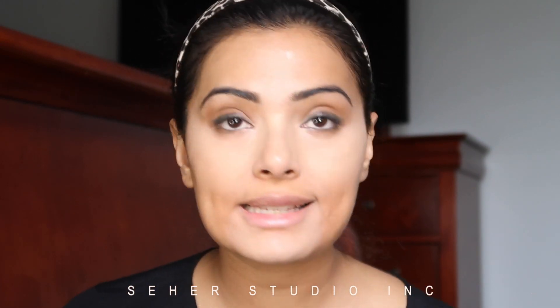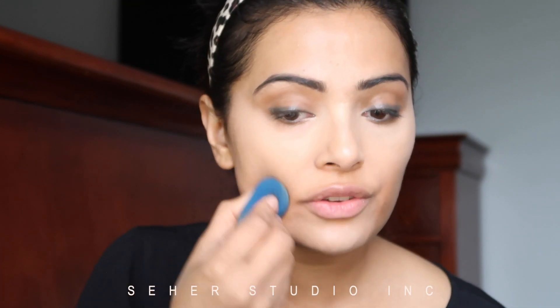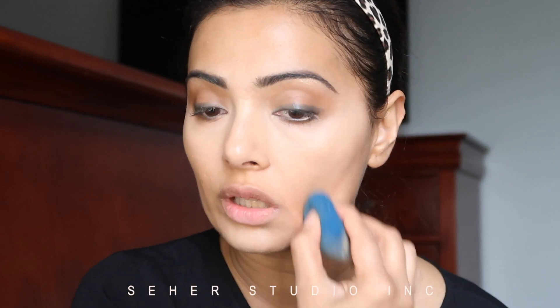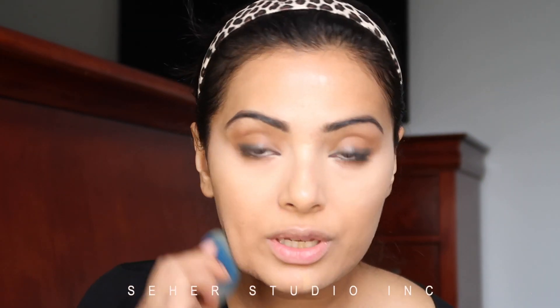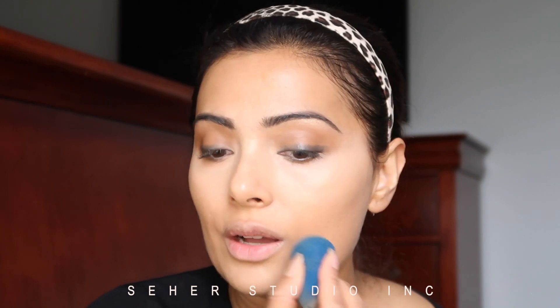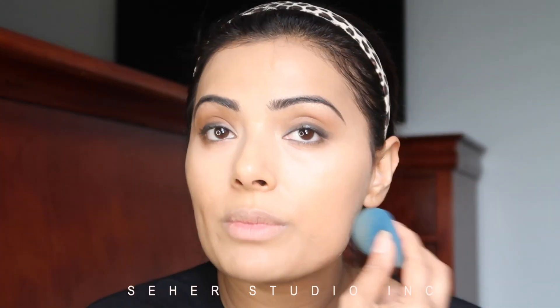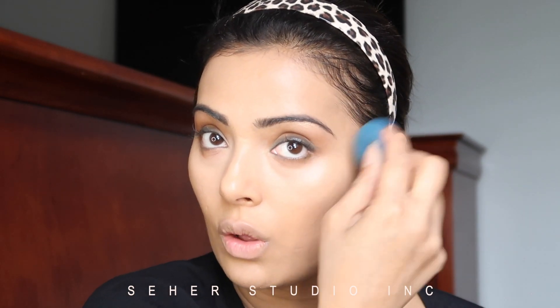Next I'm going to use my foundation. I'm using a little bit darker foundation — 4W1 from Clinique. I don't like wearing too much foundation because it makes the face look really cakey. I don't use a lot on my forehead. First I do the bottom of my face, and then whatever's left over in the sponge I stipple it to the forehead and on my neck as well. Make sure you are stippling the product for a good few minutes all over.